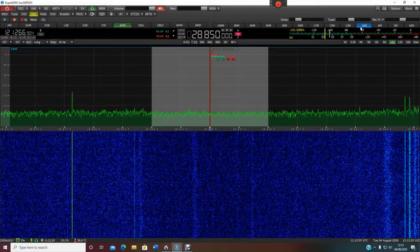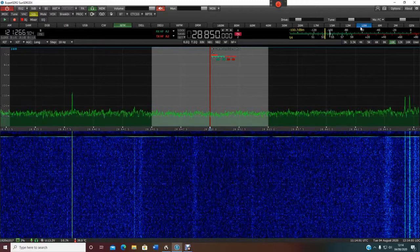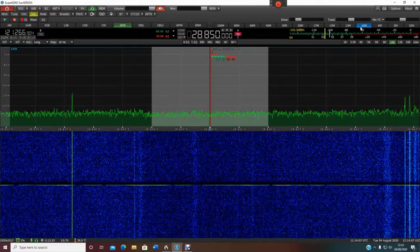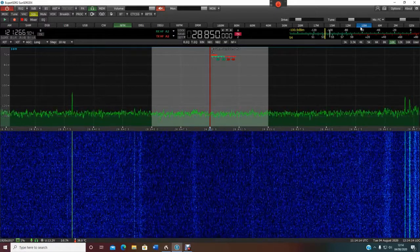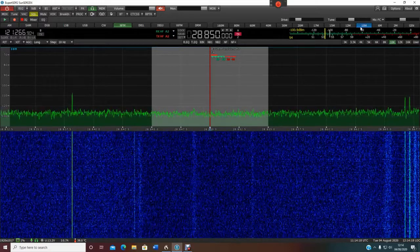Hi guys. I've had a request from a friend of mine on how he can enable the 11 meter band on the Expert Electronics software which accompanies the Sun SDR DX radio.